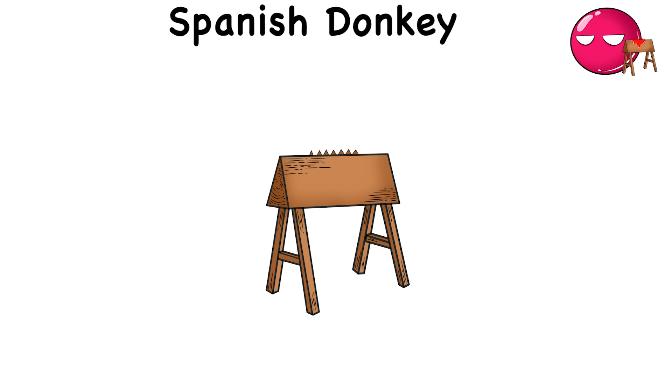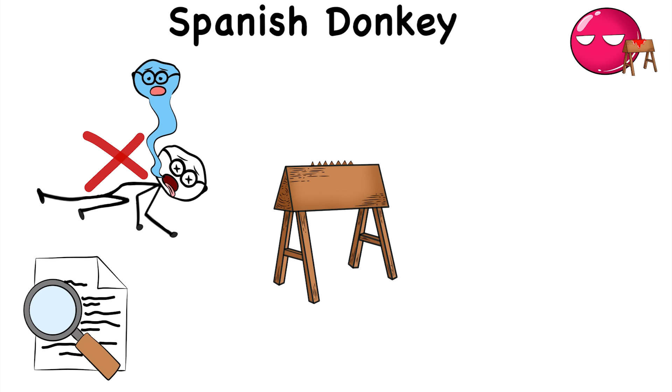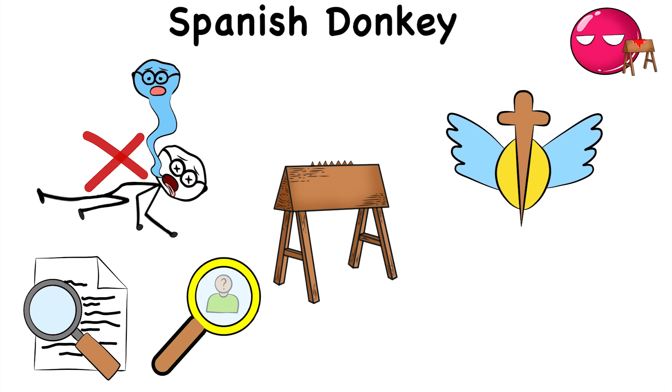That's what the Spanish Donkey feels like. Of course, the point of the Spanish Donkey was not to kill, but to force information out of people suspected of heresy by the Spanish Inquisition.